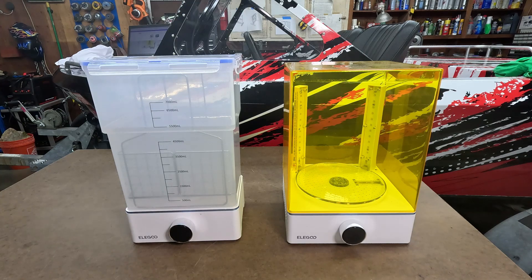If this printer sounds like something you might be interested in, check out the links down in the description — links to the printer, the resin, and everything else used in today's video. I do want to point out that Elegoo sent me this printer for the purpose of making this video. However, this video is 100% my honest opinion on the Saturn 4 Ultra 16K.